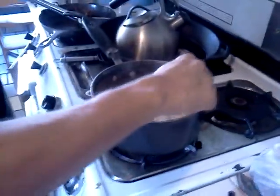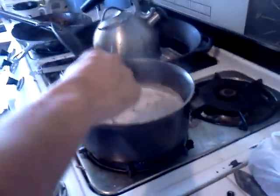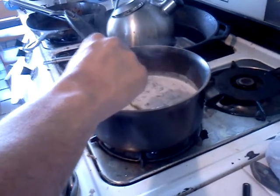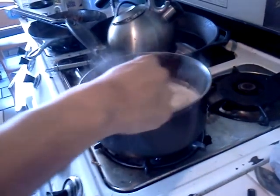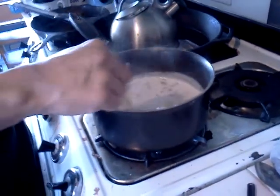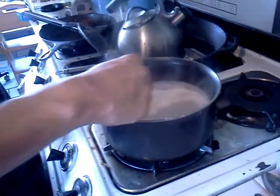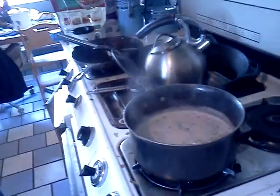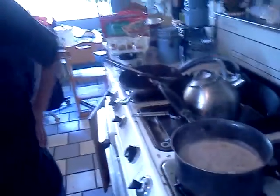There we go. A few more minutes — can it be done? Get all the spices deep in. That's why you crush it too.